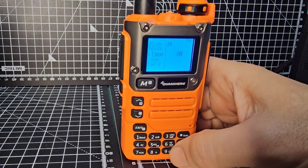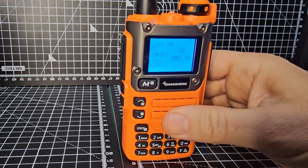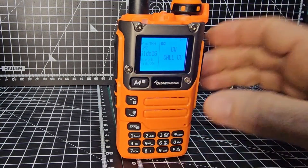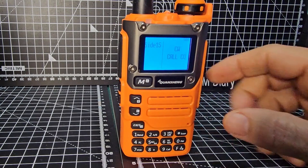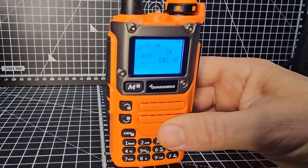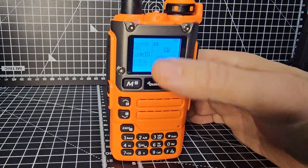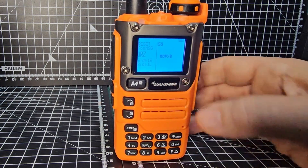Then go to menu 60. This is very important — otherwise the side key won't work when you press it to transmit. Press menu and go up and down until it says CW call CQ. Press menu — you've got that in there. Then go to menu 59 to enter your callsign, so it will transmit your callsign when transmitting. You're on 60 now — go down one to 59, and I've got my callsign in.